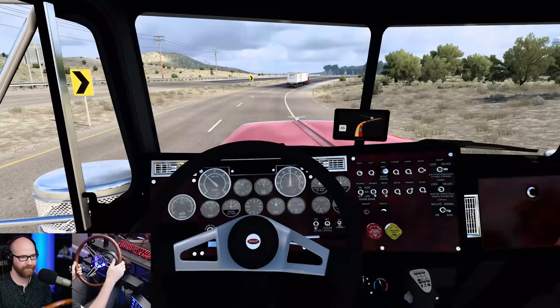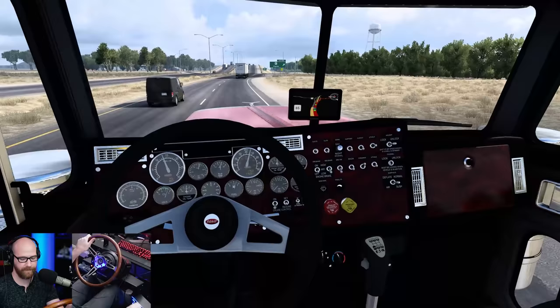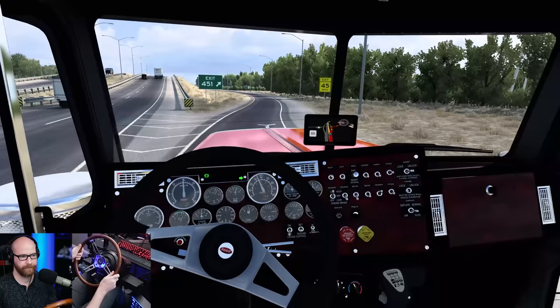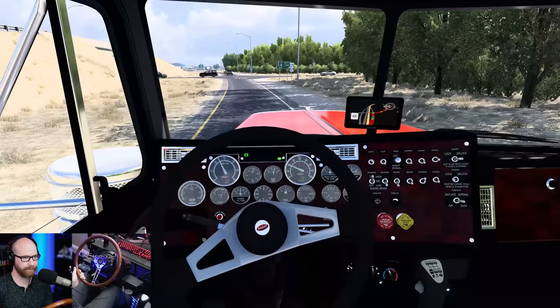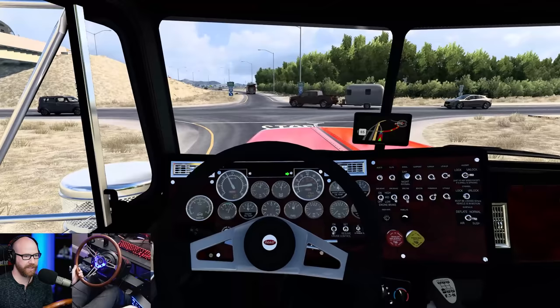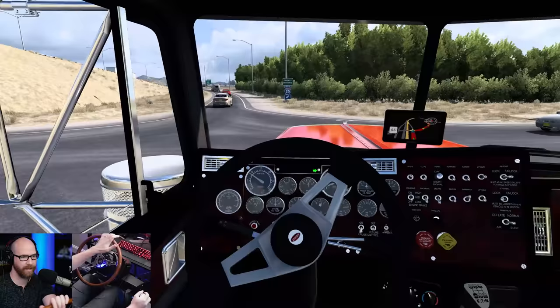We're behind this Ryder truck going a little slow, but we're getting off the highway anyway. Slow her down. I'm going to float this one down — out of habit I used my clutch, but there we go. We have made it to exit 87, Raton — that's what we want. I usually use the clutch when downshifting in the lower gears. On the highway you can float it down no problem.